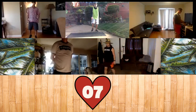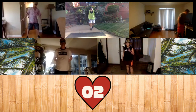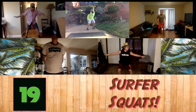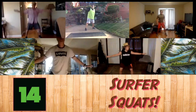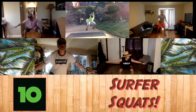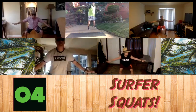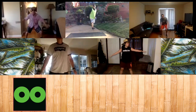Next one, we're doing our surfing squats. Remember, if you want to challenge yourself, you can do some jump squats. Okay. Five seconds. And rest.